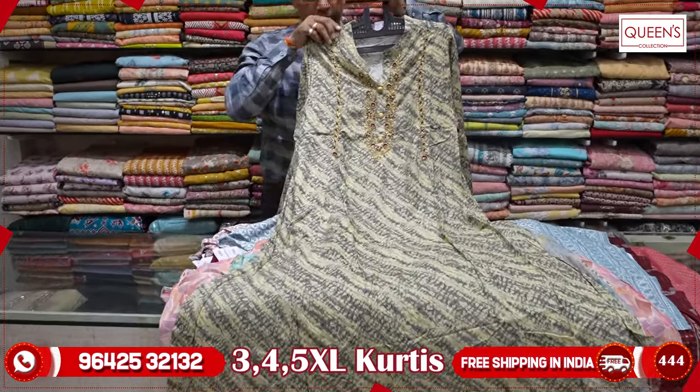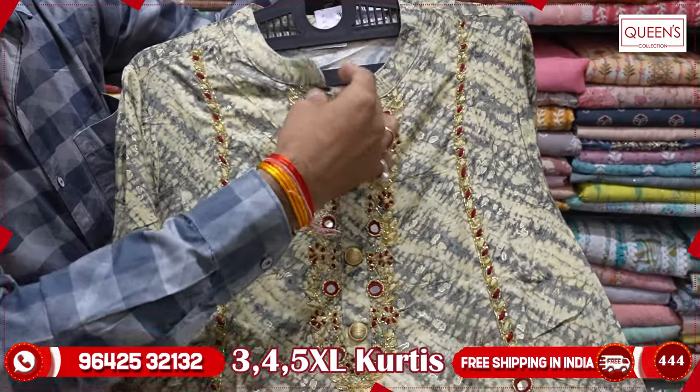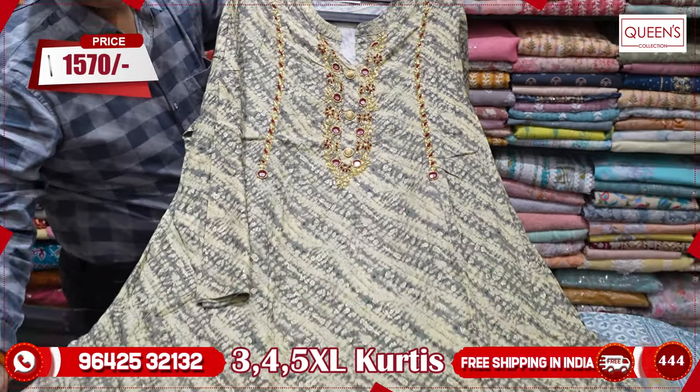This is a batik type. The neck is a munchy embroidery pattern. The piece looks very nice. The collar neck looks very nice. The range is 1570. There are 3XL, 4XL, and 5XL sizes available.